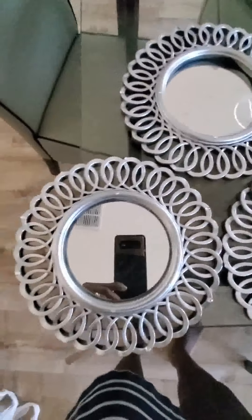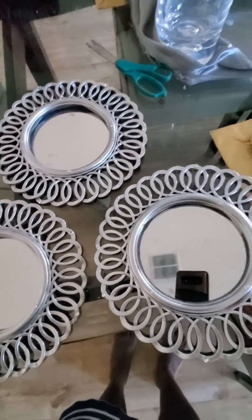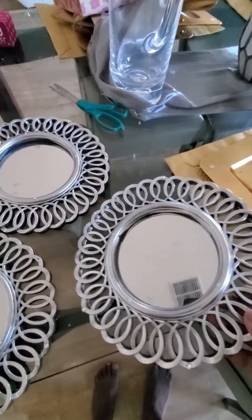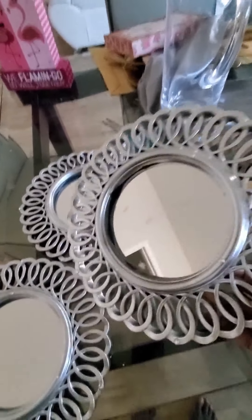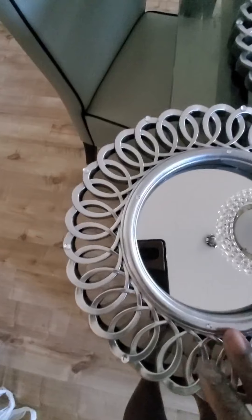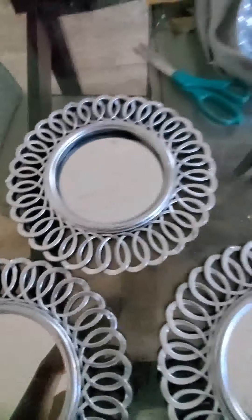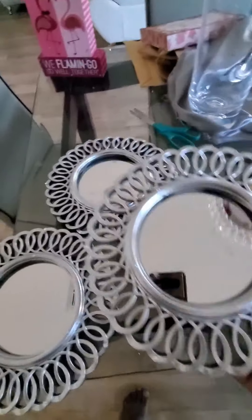So this is ready. I got this mirror from thrift store — I got them for one dollar. It was initially gold, very old. What I did was spray it down, and after spraying it down, I put some bling on it. When I wanted to spray it, I covered the mirror with some tape. And this is ready — it looks so beautiful.